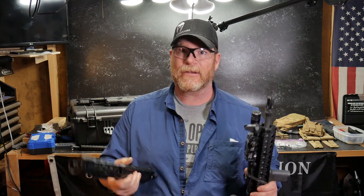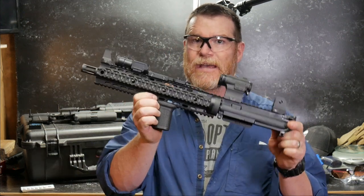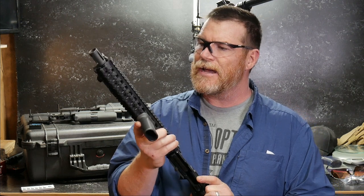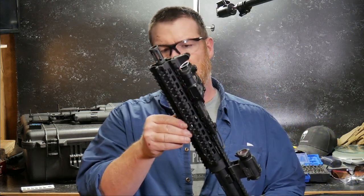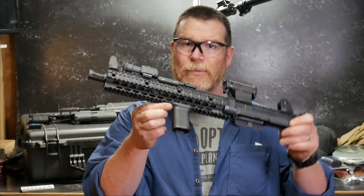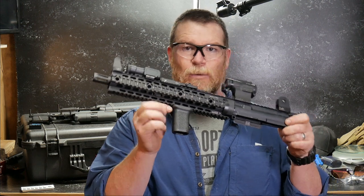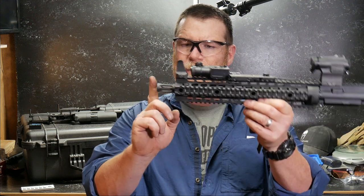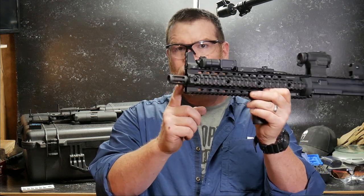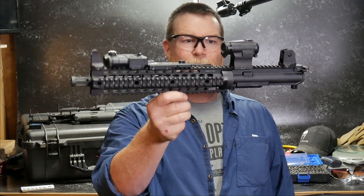We'll go ahead and make the switch and I'll bring you back and show you how it looks. Then we'll take it out to the field this upcoming week. Sorry about that — the battery ran out on my camera, but here it is. This is the upper as it sits. The only thing I've got left to do is mount the flashlight on it. This is the UTG 12 inch quad rail. I like the quad rail because it gives me a lot of real estate to move things around — I don't have to worry about M-LOK or anything else. With the 12 and a half inch barrel, the Yankee Hill muzzle brake really, really does work out well. Look at that thing, man — that's a bad mamma jamma right there.